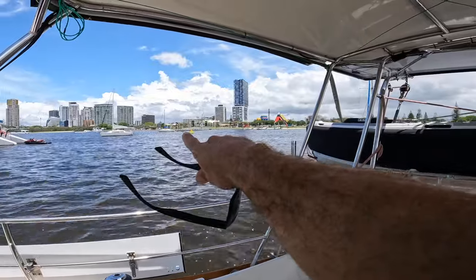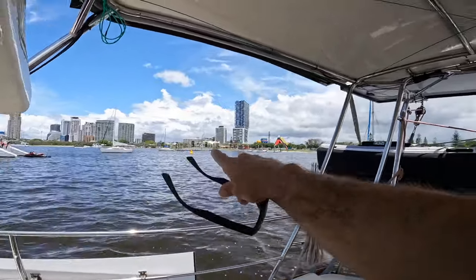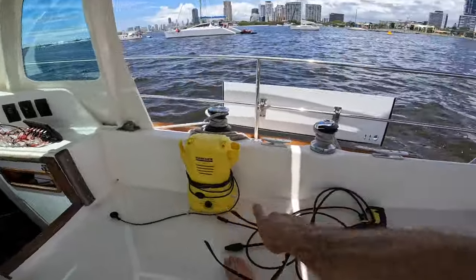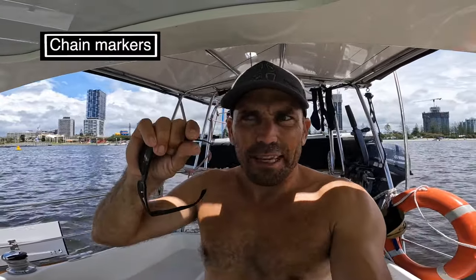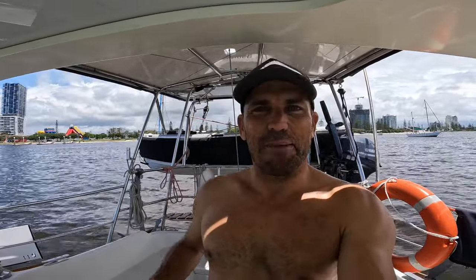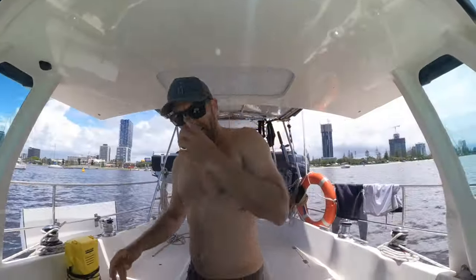I'm almost ready - I've just got to do some lines and fenders. It's about an hour until high tide. I want to get over to that pontoon over there. There is a bit of growth going on on the chain and I really want to get that off. So I've got my pressure washer - I want to get to the pontoon, pull about half the chain out, clean it up, and then put in these little colored chain markers so you can tell exactly how far out the chain is, because my previous system of cable ties is not really holding up over time.